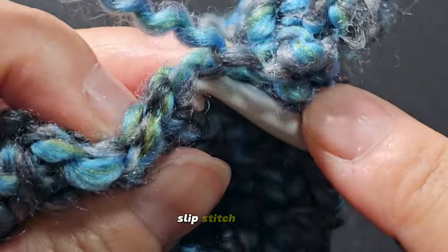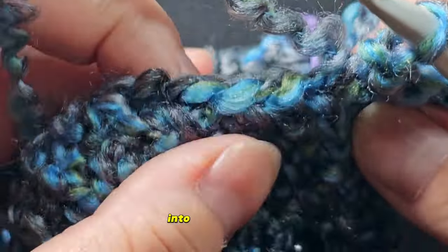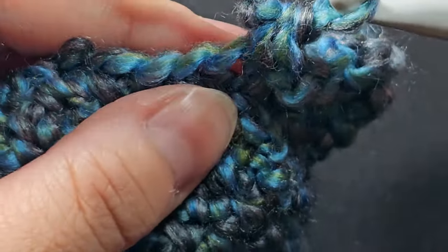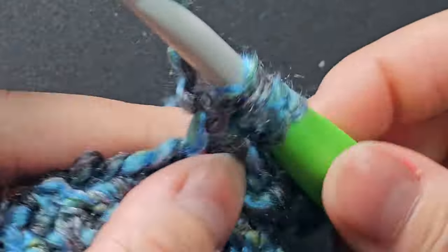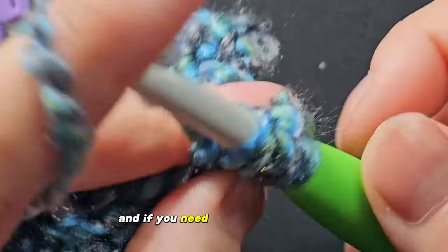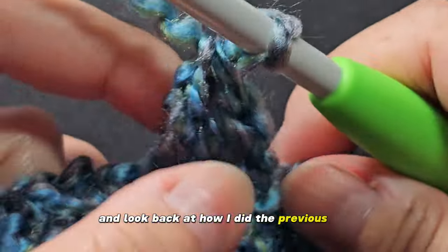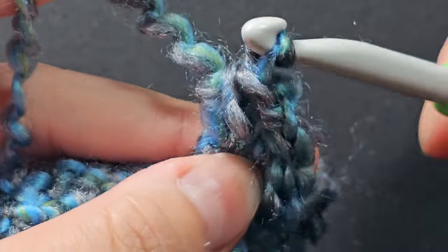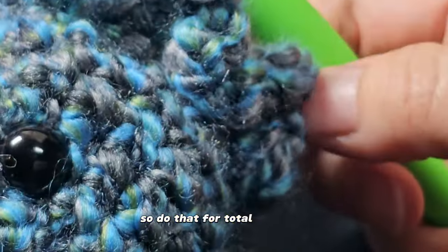Into the next stitch, slip stitch. Again, we're using front loop only. Into the next stitch, let's do our leg again: single crochet, half double crochet, double crochet — if you need a slower version again, just rewind and look back at how I did the previous leg — half double crochet, and single crochet. Do that for a total of eight legs.